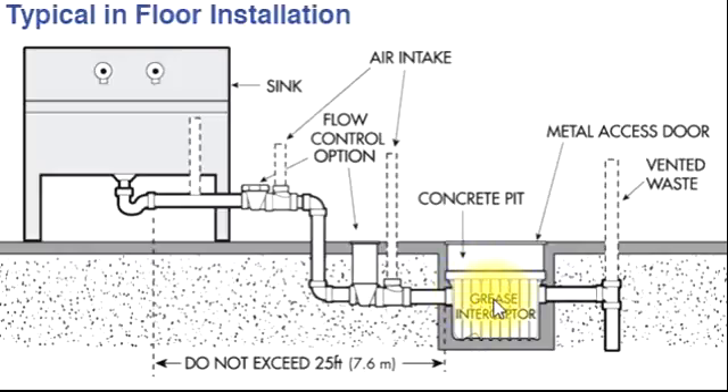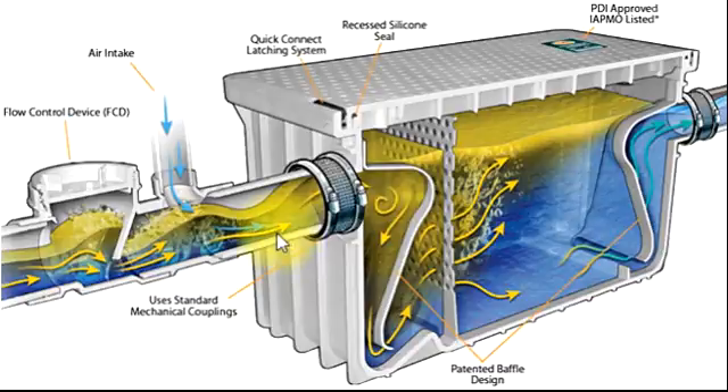I will show you previous pictures and also upcoming pictures. You can see here — grease is coming in, there is a filter you can remove. There is a small filter where all the grease gets trapped, and also a big filter. The water cools here, grease rises to the top, and we can clean it from this filter.